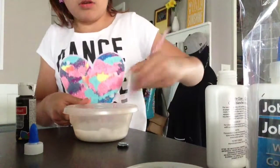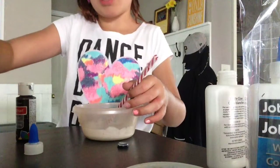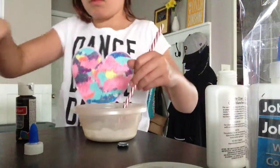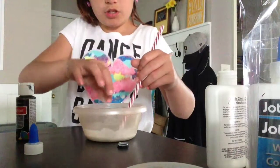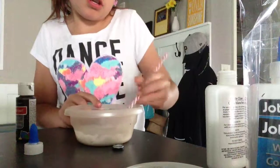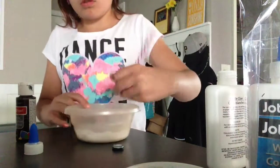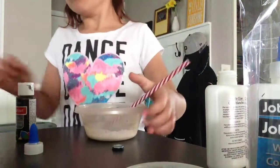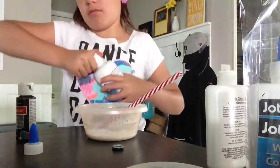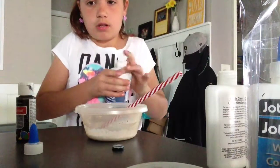I'm wearing old clothes because I was gardening flowers with my mom, but I had to come in because of my allergies. So I'm going to add like two little pinches because that one was really little — baking soda. I'm wearing old clothes, so yes. I'm going to add some. I don't have like a lot of this stuff.